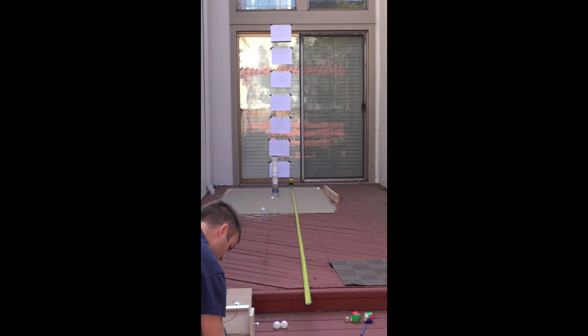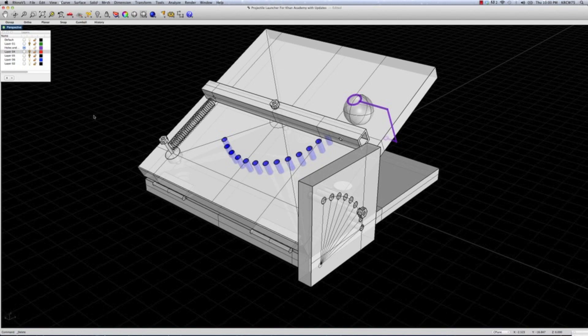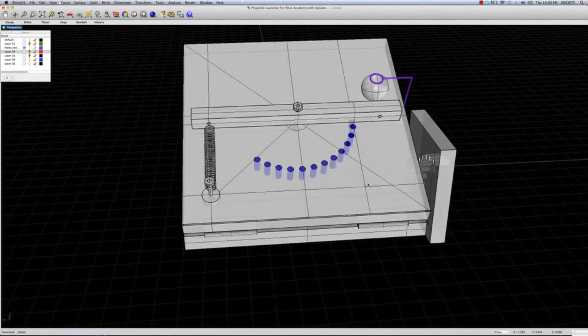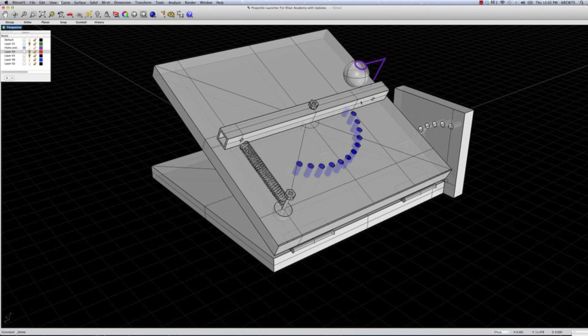We noticed that there were a couple of opportunities for improvement, so we went back to our drawing and made some adaptations. We discovered that as we launched at steeper and steeper angles — like 50, 60, 70, and 80 degrees — the top section of the device tended to fall backwards or lean backwards. When we were launching the ping pong ball, it was hard to reliably launch it without that top part moving.